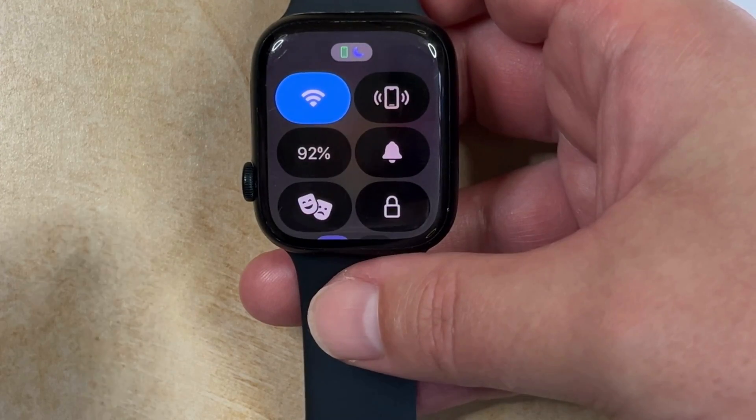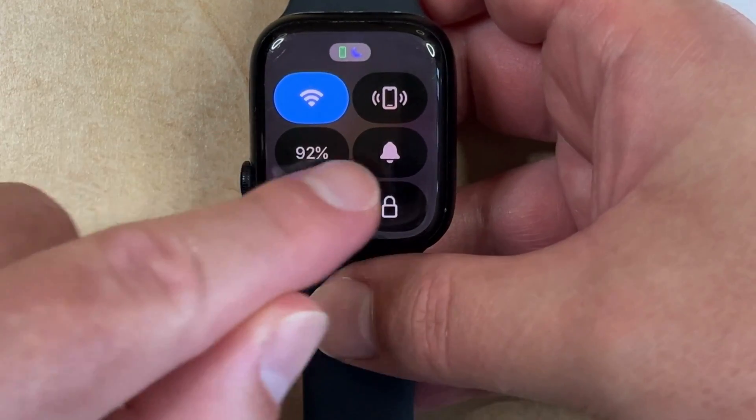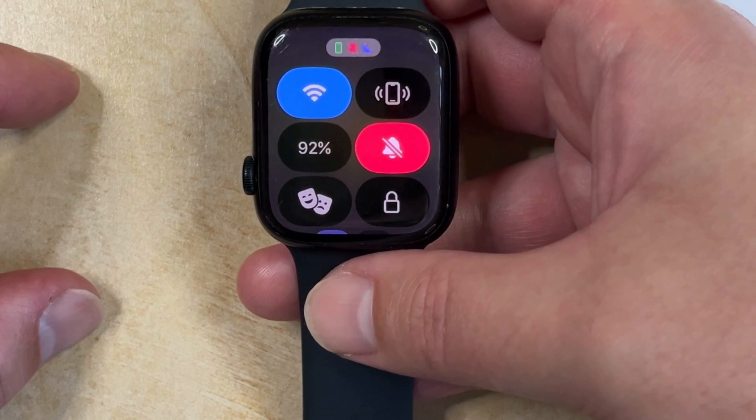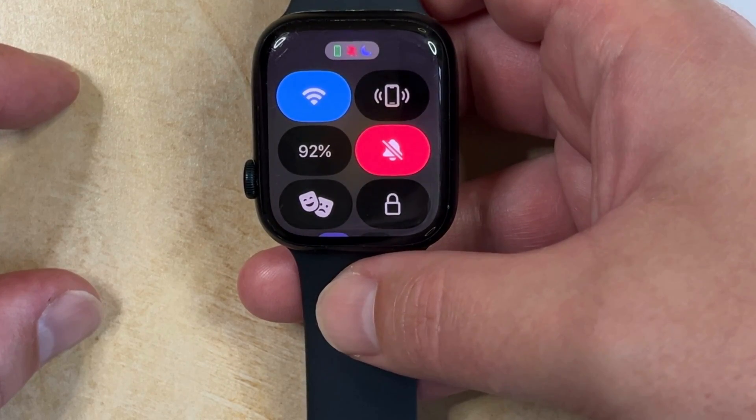So if you want to silence the Apple Watch, you just need to tap this bell icon, and then you'll see that silent mode is on. So now your Apple Watch isn't going to make any noise.